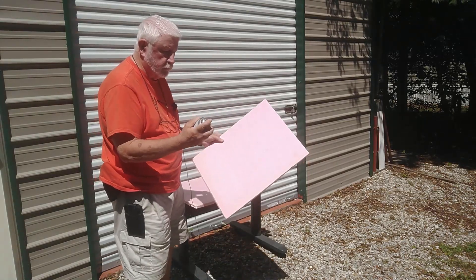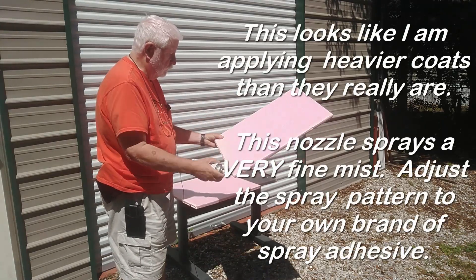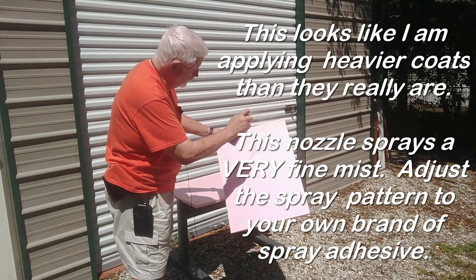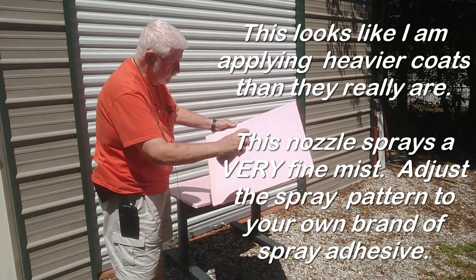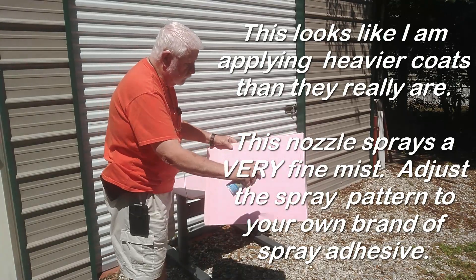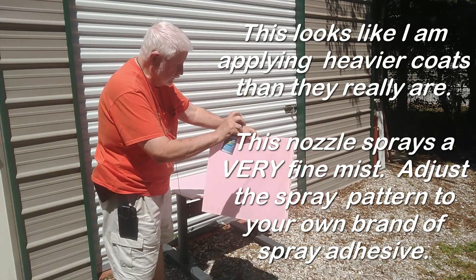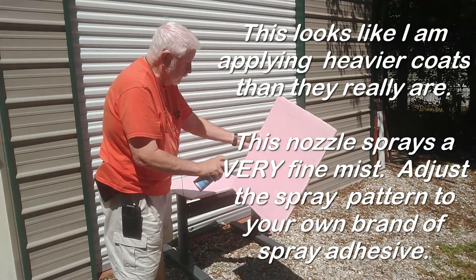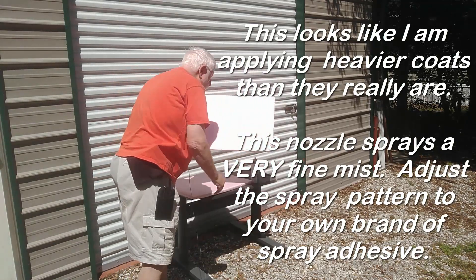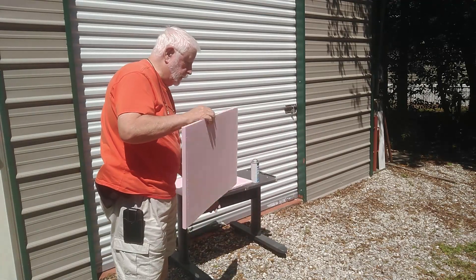You don't want to spray a lot of adhesive on this — keep the can well back. Apply nice light coats, then do the same thing with the other sheet. Nice light coats. Don't trap any of the solvent inside the foam sheets. Now they're ready to stick together.